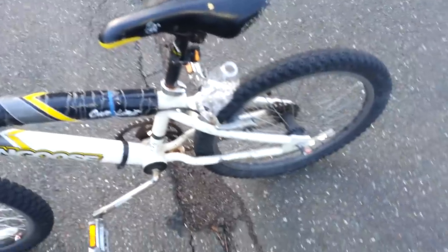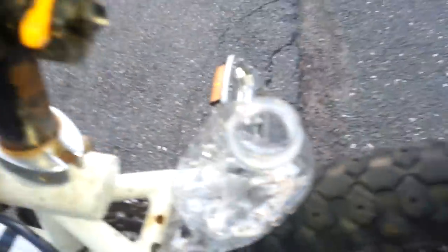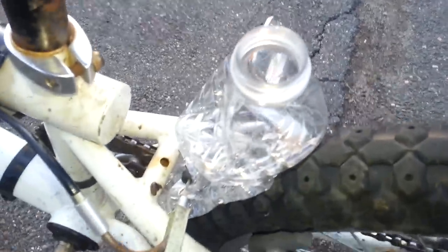One important detail about this: the cap must be off, because it acts as the exhaust and it lets all the sound be amplified.